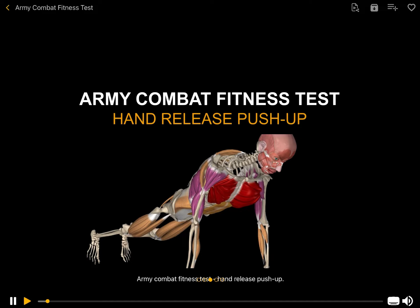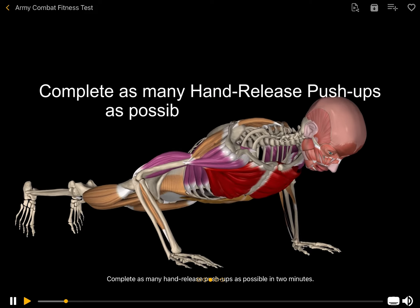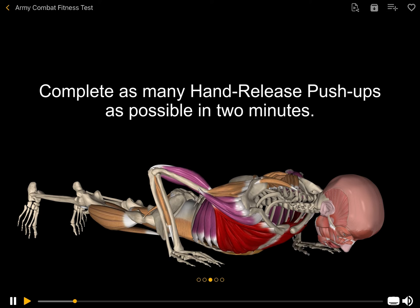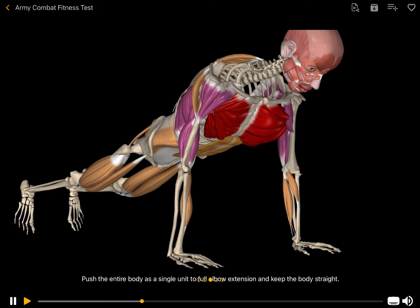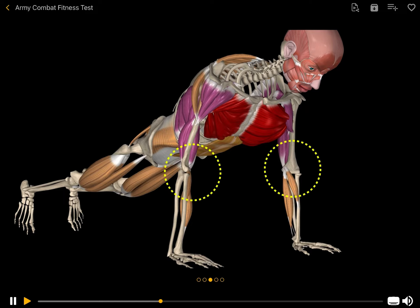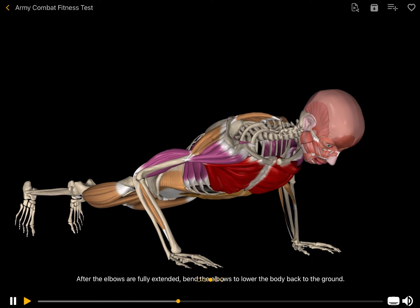Army Combat Fitness Test: Hand Release Push-Up. Complete as many hand-release push-ups as possible in 2 minutes. Enter a prone position with hands placed on the floor near the shoulders, with the index fingers inside the outer edges of the shoulders. The chest and front of the hips and thighs are on the ground. Push the entire body as a single unit to full elbow extension and keep the body straight. After the elbows are fully extended, bend the elbows to lower the body back to the ground.